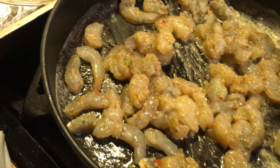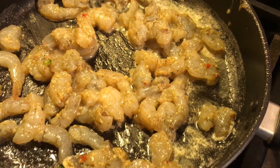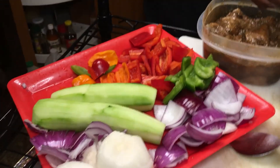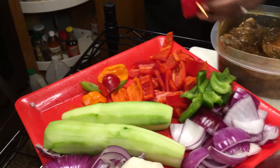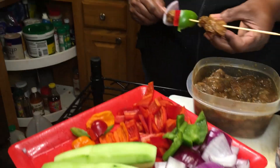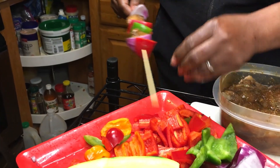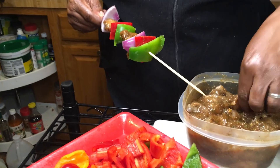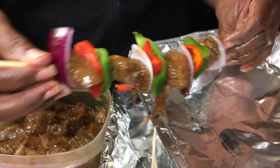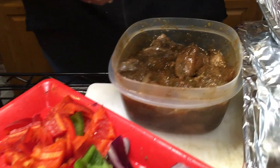There we go, people. There we go. I put some of this jerk seasoning in there — that's what y'all saw. Some jerk on the shrimp. The chicken kebabs — I'm just putting them together. When you run out of meat, that's a rat, you know? Chicken kebabs.